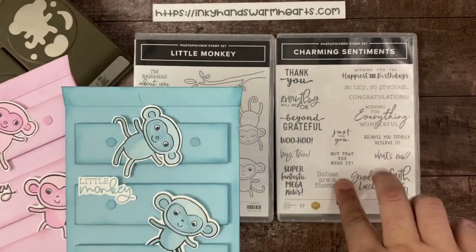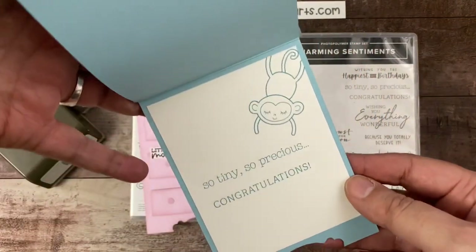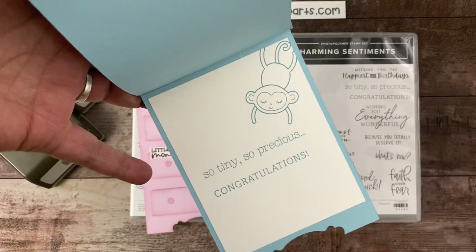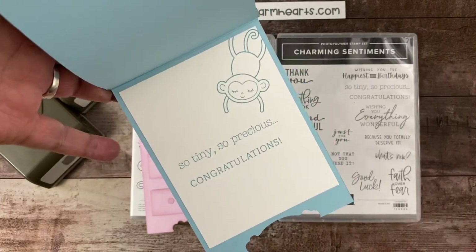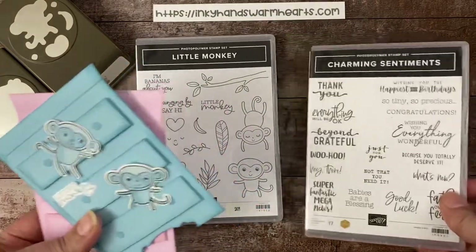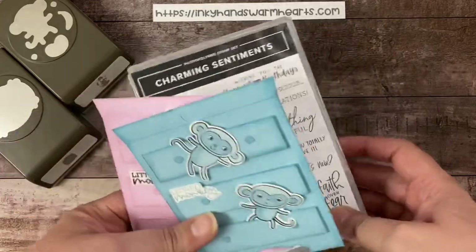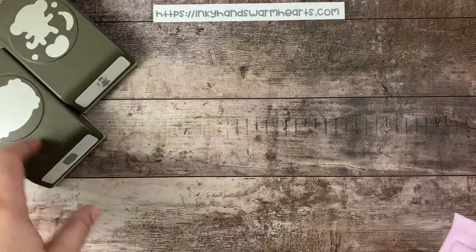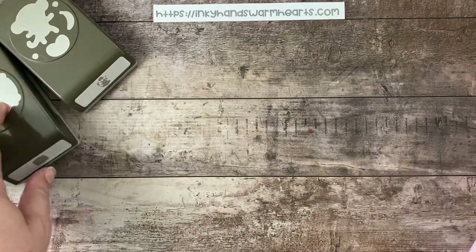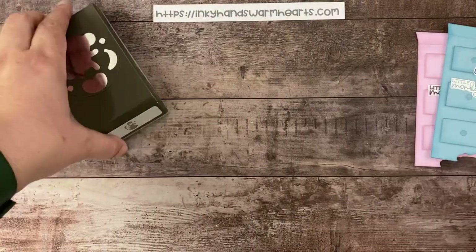I have also paired it with the Charming Sentiments because on the inside, I've stamped So Tiny, So Precious, and Congratulations, and I put the little swinging monkey at the top. I wanted to pair it with a word set that had some baby sentiments, and I thought that the Charming Sentiments worked perfectly with this — so check that out if you don't own it. The other thing I'm using is the Lasting Label Punch, which is pretty fantastic, and we're going to use that to make the bottom of our drawer.